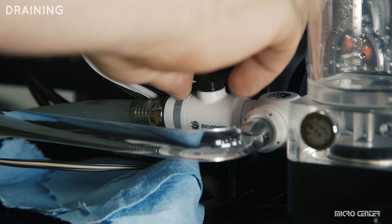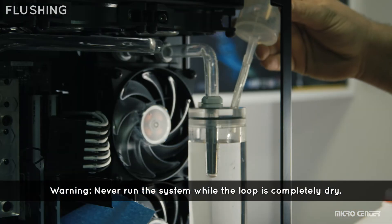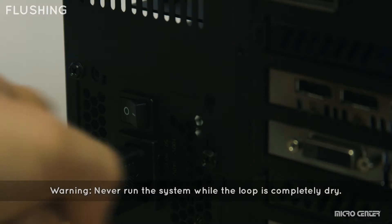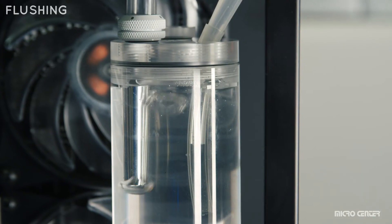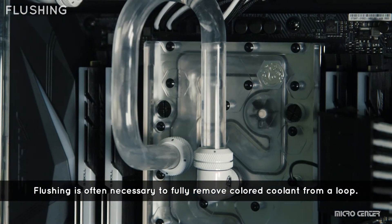Once the reservoir is empty, tighten your plugs and fill it up with clean distilled water. Ensuring your power supply is not connected to your motherboard, turn on your power supply to run the pump for a few seconds. This flushes clean water into other parts of your loop.